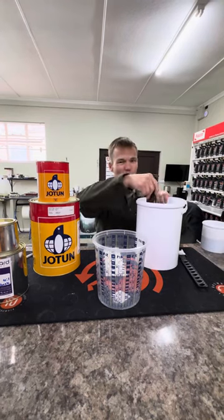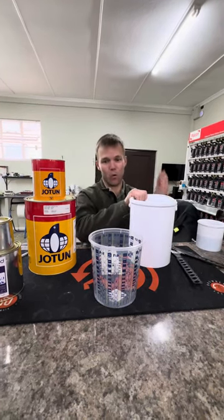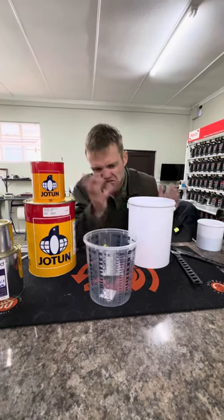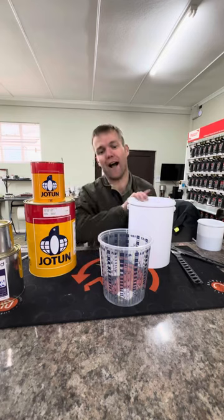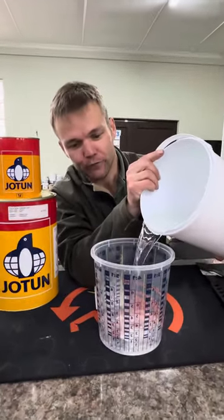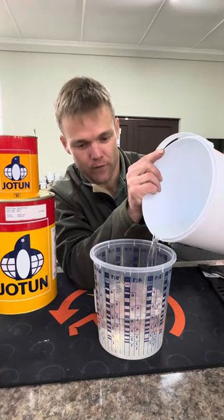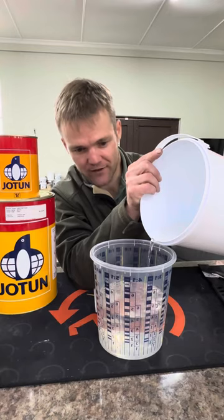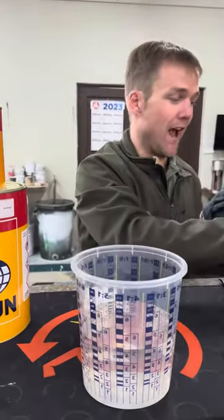We will mix for about two minutes. Your main component, represented in this video by water — we want to throw about 1.3 liters, which will be to the five line. It is very important not to overthrow this. You will either not harden or harden too quickly.